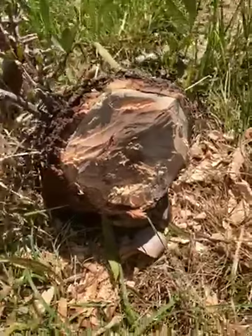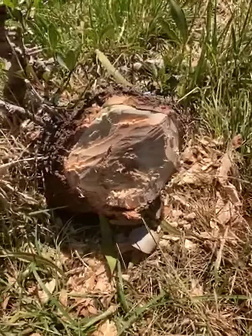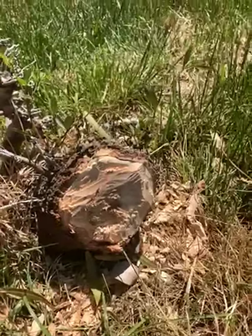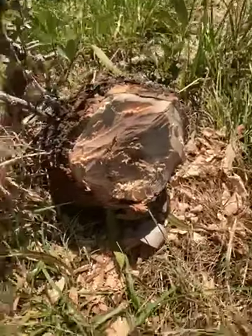So I cut through this little stump here — it was a tree that had been blown over. Pardon the noise. It needed to come down, so I thought it was a good opportunity to give the hatchet a test, and obviously it got the job done.